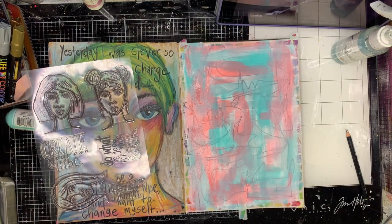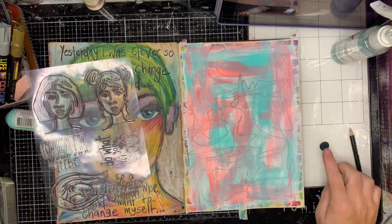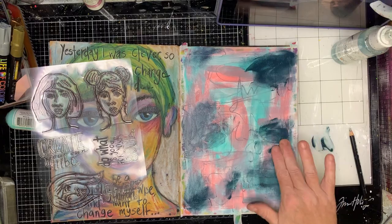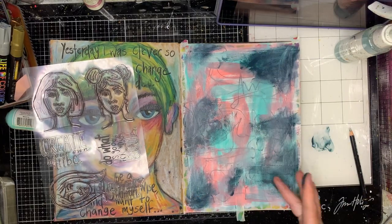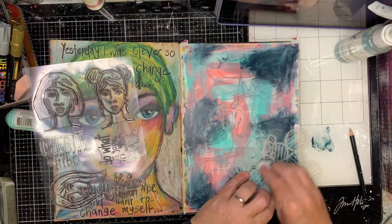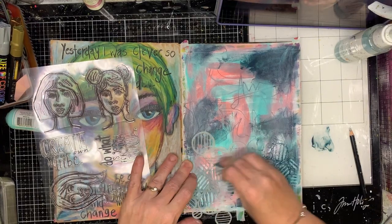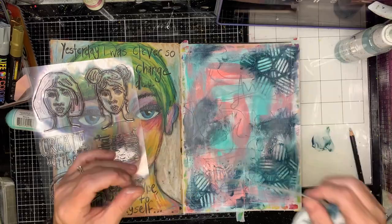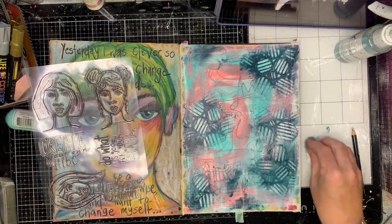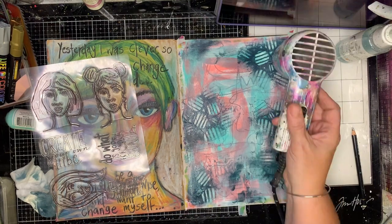I'm going in with some mineral and turquoise color and some blush, a little bit of this color. This is the color palette that I really love using. I'm very much a cool-tone-based person but I like having that pop of pink or magenta through it, so you've just got a little bit of warmth on the page.